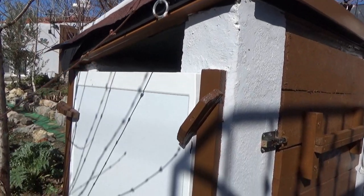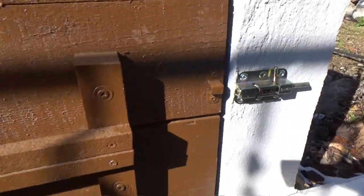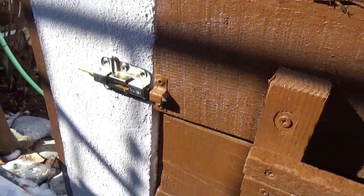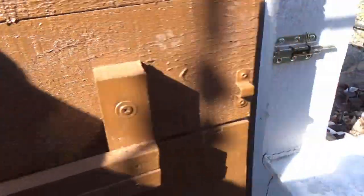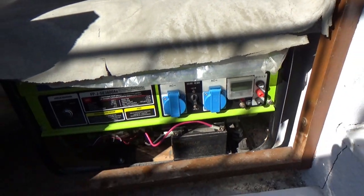Firstly, we built a brick housing for the generator. The side door comes off and a gap was left above it for ventilation. There's also a vent in the sidewall near the generator exhaust. The front door panel comes off easily for access but protects it from the weather when it's not being used.